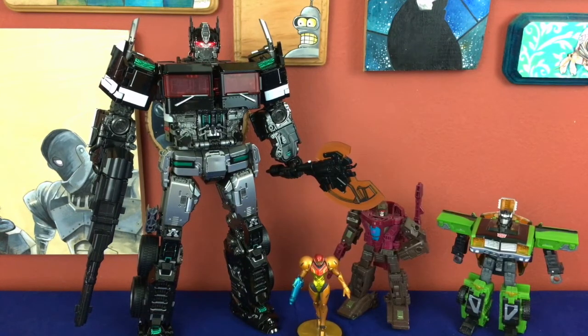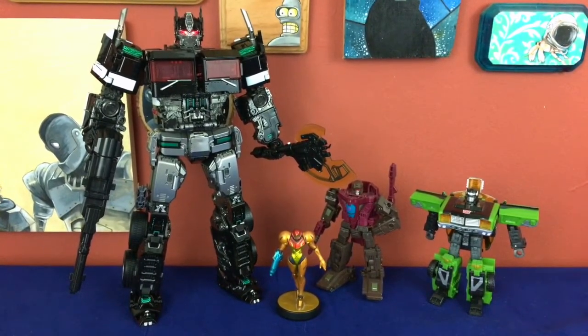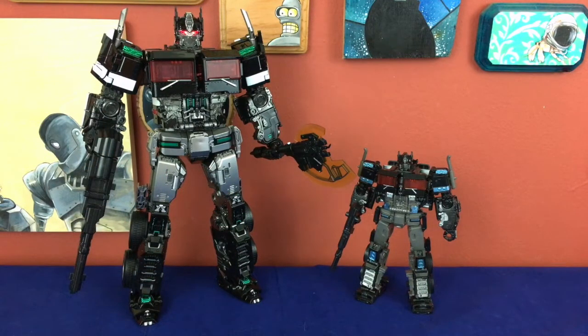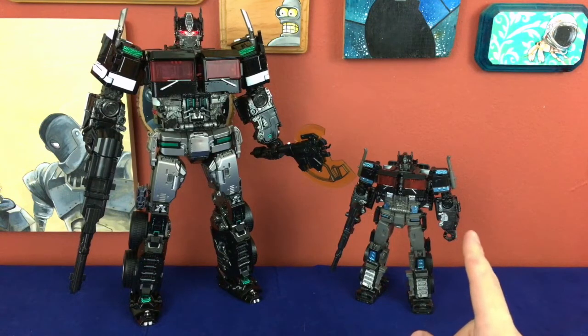Size comparisons in robot mode: here he is with the standard deluxe squad — he's big. Here he is with basically Studio Series 38 Prime — you can see just how much of a ridiculous upscaling they had going on. You can also see how different a lot of the design is: the feet are much more square, there's way more going on with the legs, the proportions and shape of the legs are very different, the torso is less boxy, the chunks on the backs of the forearms are gone and moved up to the shoulders. There's a lot of heavy re-engineering here.